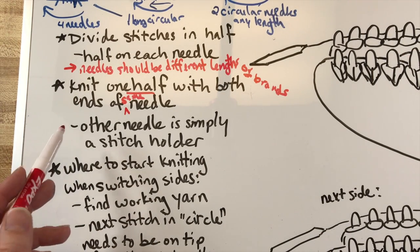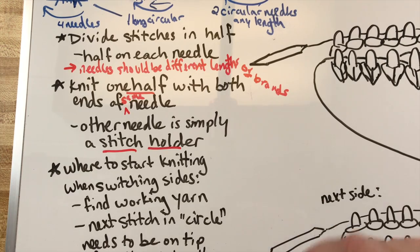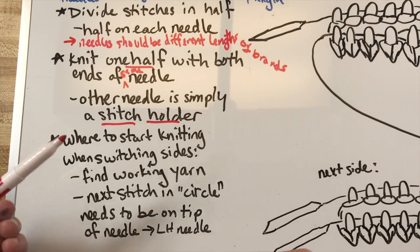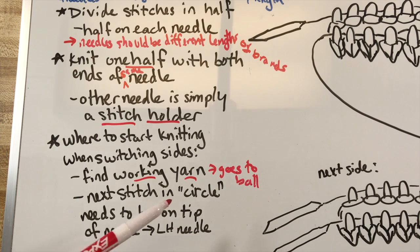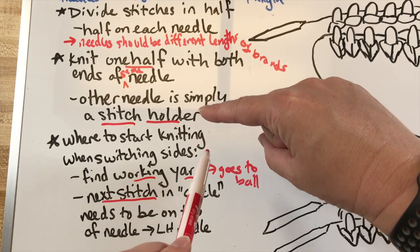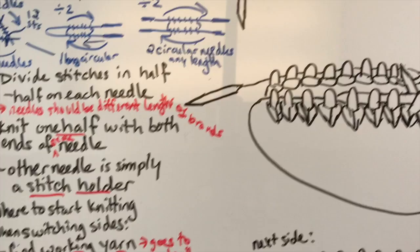My tip for where to start knitting when you switch sides from one half to the other: find your working yarn - it'll be hanging off your stitches, the working yarn that goes to the ball of yarn. If you're thinking about your stitches in a circle, the next stitch is the first stitch on your next needle, so that needs to be on the tip of your needle. Slide your circular in the direction that will get that next stitch on the tip - it'll only work one direction. That becomes your left hand needle.